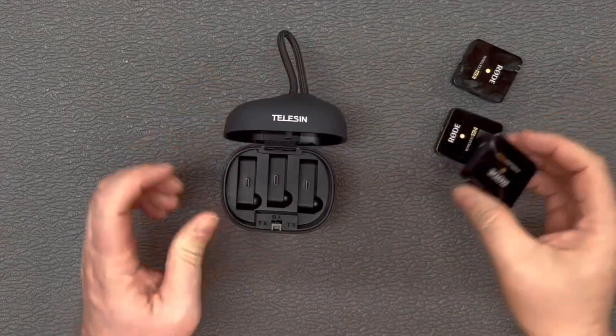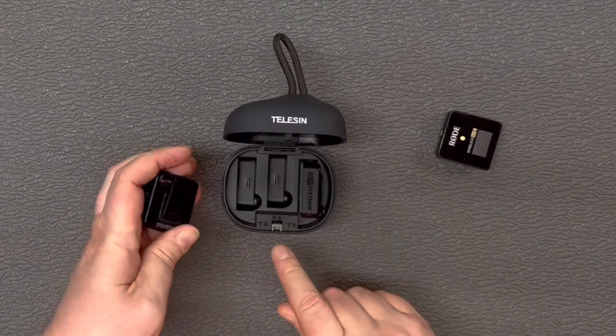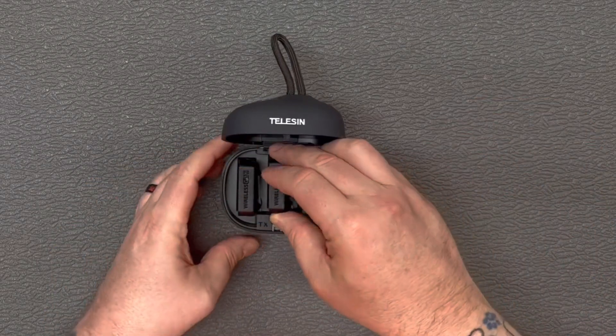When you open it up, you can see that you have a spot for each of your microphones or transmitters. They are marked with the receiver and transmitter on there, and you just line them up so they slide down on the USB-C ports that are in there.